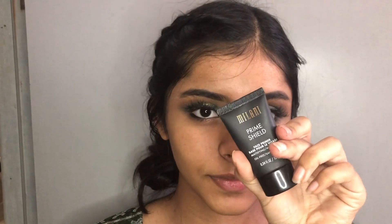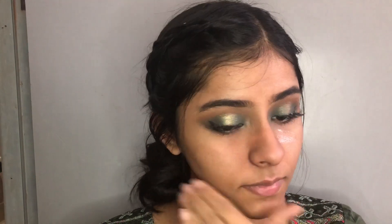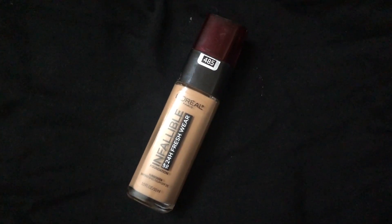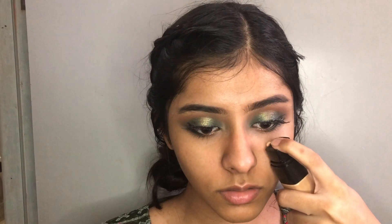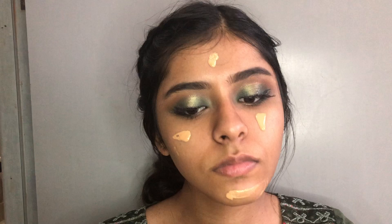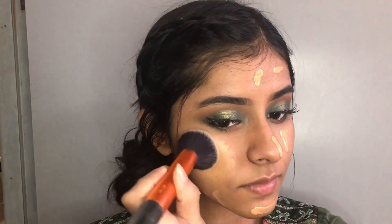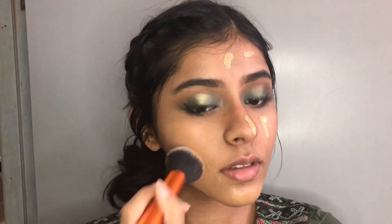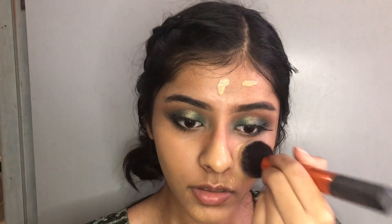This is the base makeup. I applied a mattifying primer on the T-zone to blur pores. Then I apply the L'Oreal foundation overall. I apply the blush and blend it. This foundation is very good — I will review it. Check out this foundation.